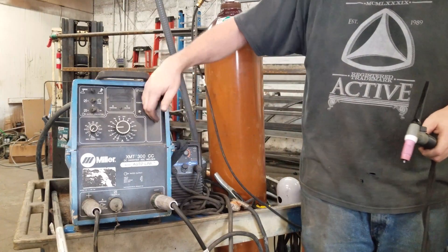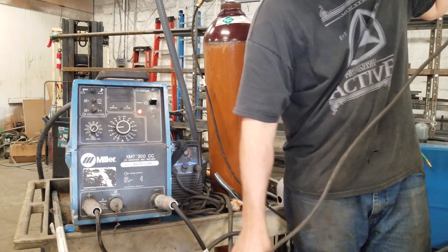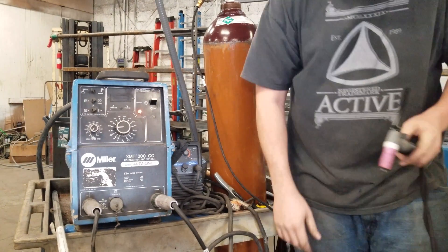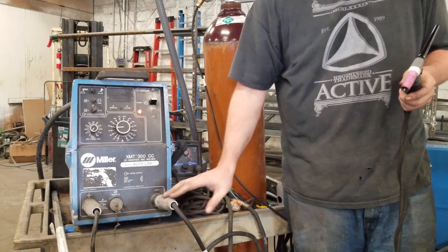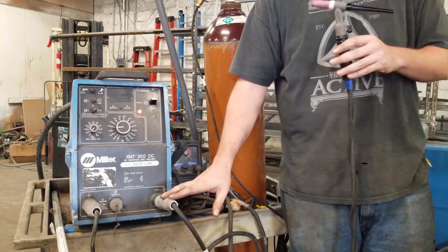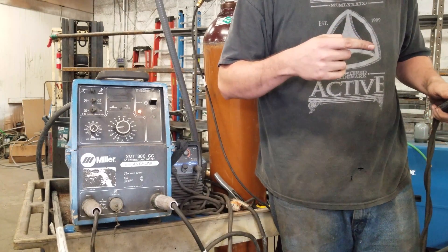So let's turn this on. You're going to need a ground clamp right here, which is connected to the positive terminal, and we're going to hook that up to our metal table. My torch lead is on the negative terminal. You want to make sure your hot side is negative because TIG welding stainless is a DC EN — DC electrode negative — process. Let's go over to the table and see if we can get some weld out of this thing.